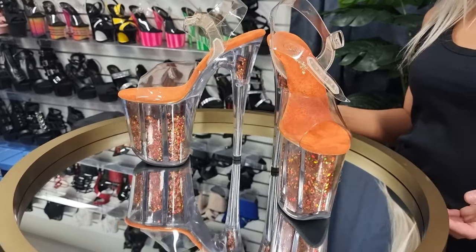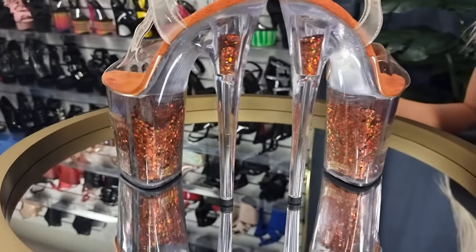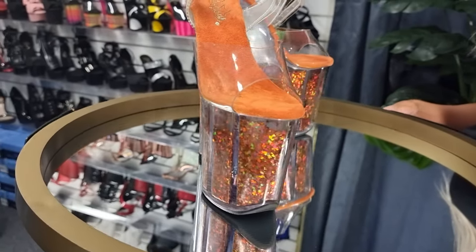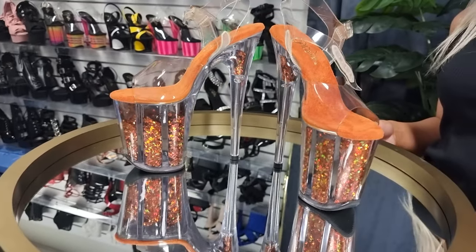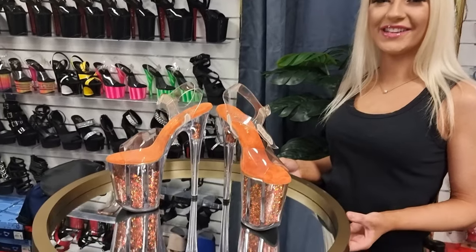This beautiful pair is the Flamingo 808 — a limited edition in orange. As you can see they're very sparkly and they are an 8-inch, so they are a bit larger in length. Can't wait to try them on.